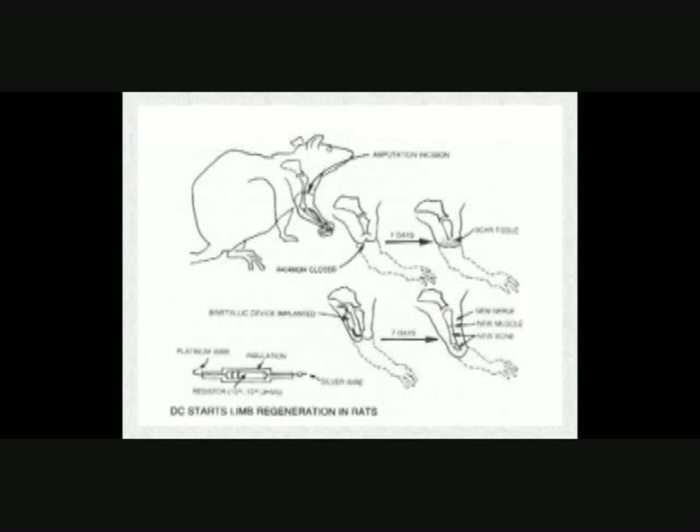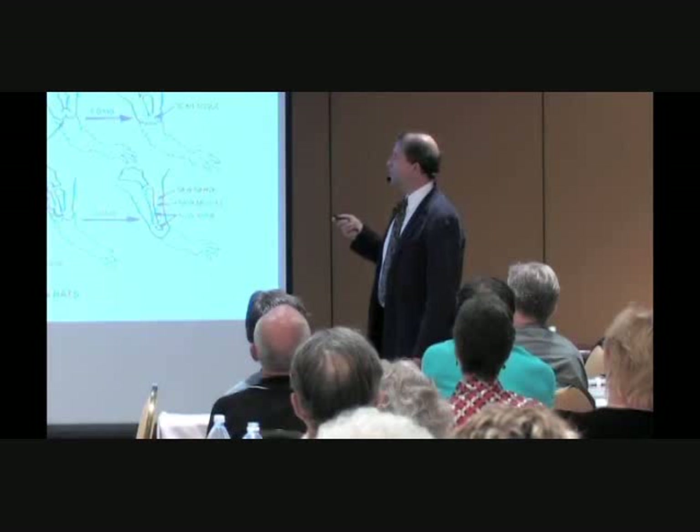Using a negative pole platinum electrode applied externally, and following the stump as it regrew, he was able to regenerate the limb of a mammal — a rat. It was never perfect; it was a rather deformed leg, but he was able to regenerate it.